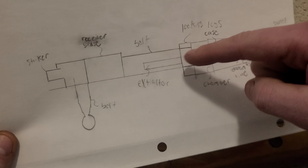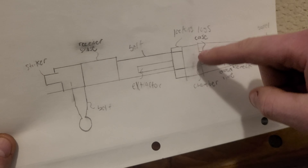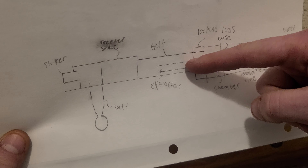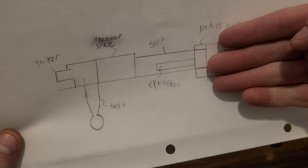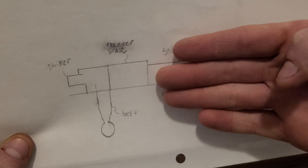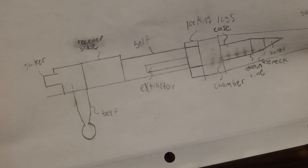Most likely all of that gas is going to be diverted near the magazine and blow out your magazine. With that violent throwback of the bolt at high velocity, you're most likely going to crack your stock with a semi-auto.